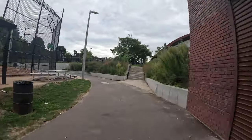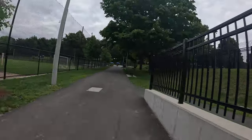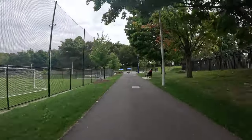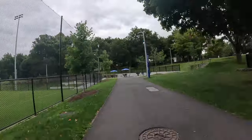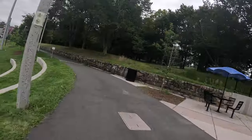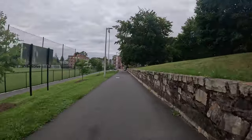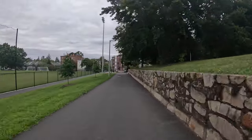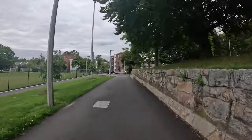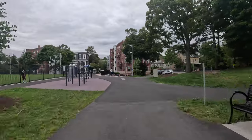I love this park. It's so underrated — this and North Point I think are overlooked. Total opposite spaces, opposite ends of the city. There's a loop, but there's more — it's like a mini Franklin Park. Let's check it out.